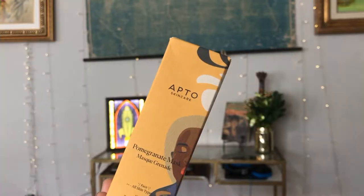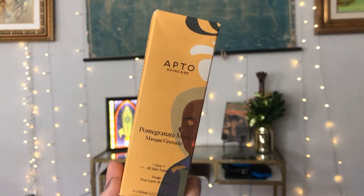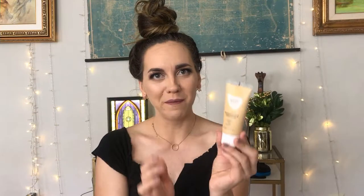The next thing I'll pull out is this Apto Skincare pomegranate mask, which is in this cool box. It looks extremely similar to something I've already received. The tube is actually a little smaller and it's yellow. This one has a seal. I'll have to go and look at my other video and see if it's the same. It does have a tiny bit of a smell, but not anything crazy — I'm not sure it smells like pomegranates.